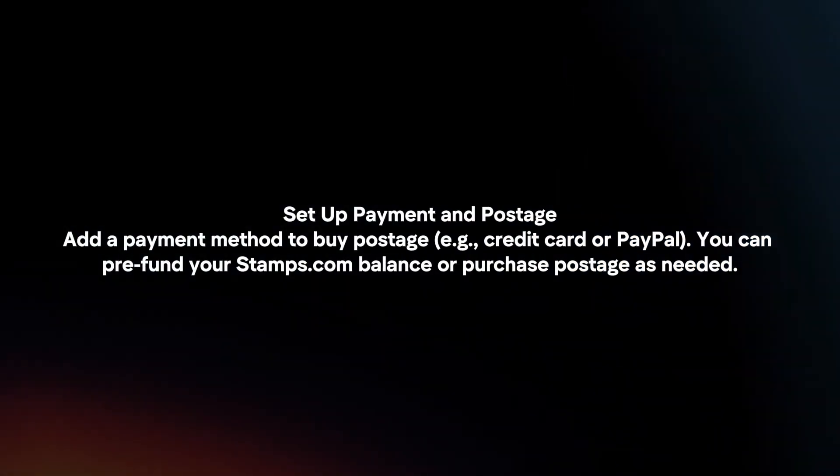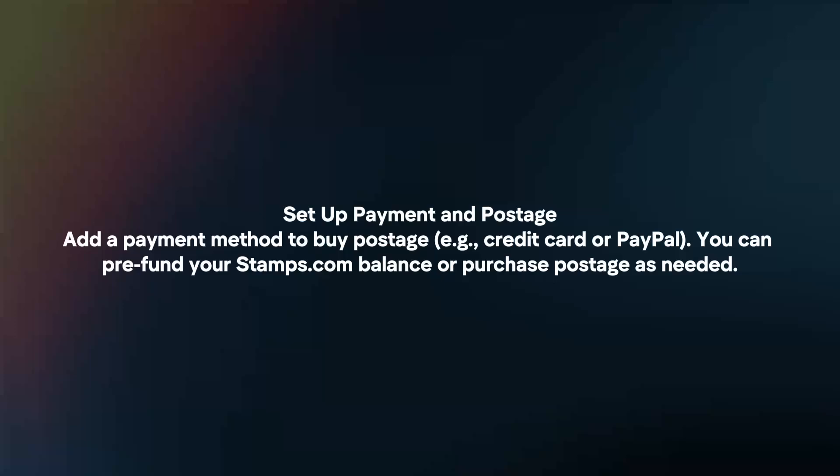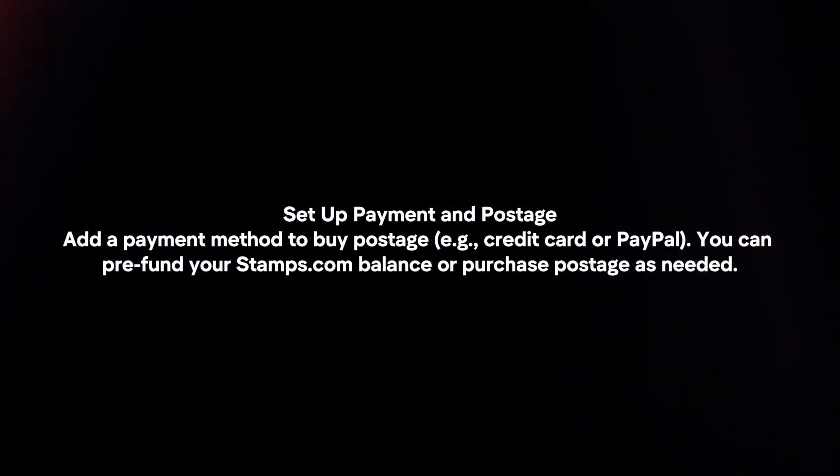Set up payment and postage. Add a payment method to buy postage. You can pre-fund your Stamps.com balance or purchase postage as needed.